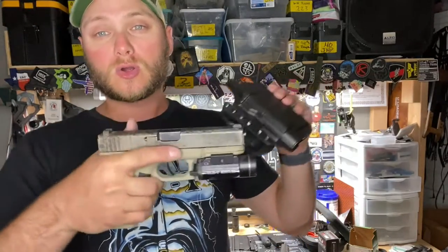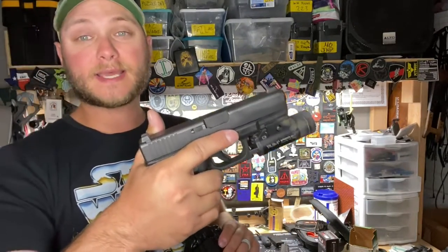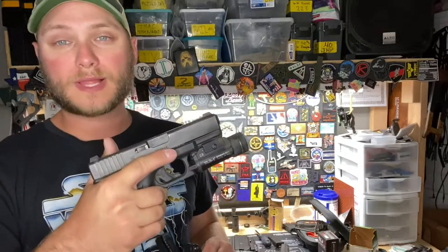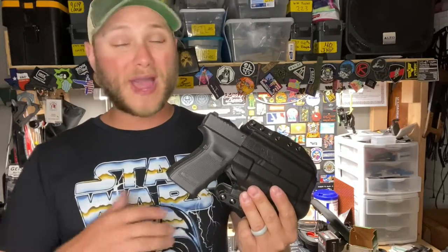This holster will fit both your Glock 17 and Glock 22, and it'll also fit your Glock 19 and Glock 23 with the Streamlight TLR1. The BCA outside the waistband light bearing holsters fit a wide array of weapon lights, so you can go ahead and select whatever your preference is from the drop-down list.